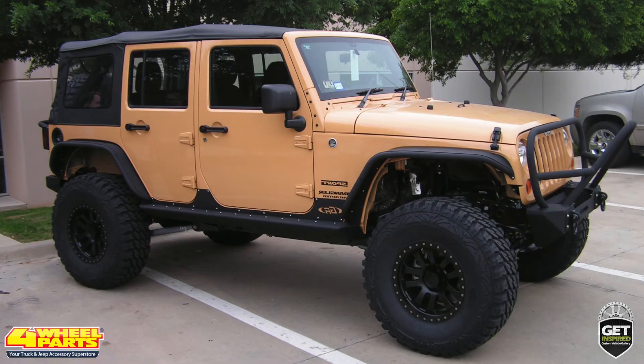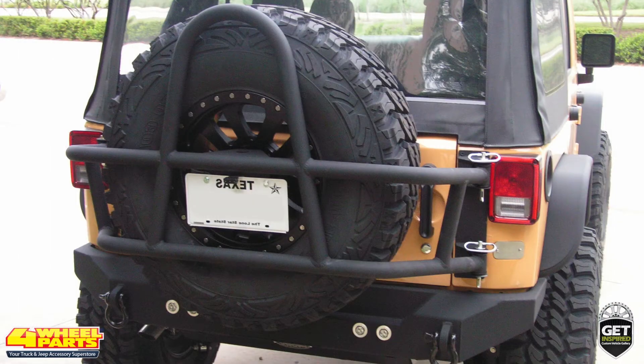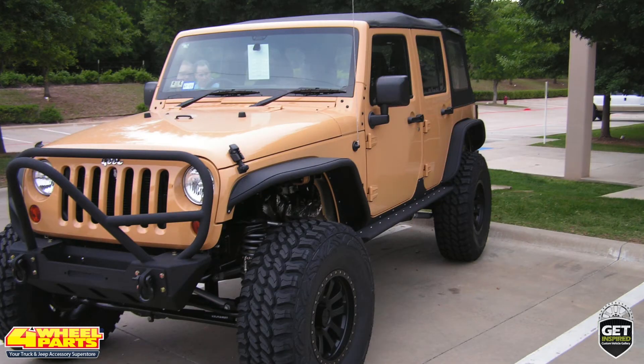Today I'd like to show you this 2013 Jeep JK Unlimited Rubicon. Four Wheel Parts of Coppell, Texas transformed this stock Jeep into a highly capable off-roader slash rock crawler.